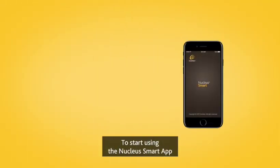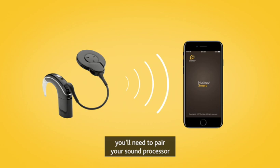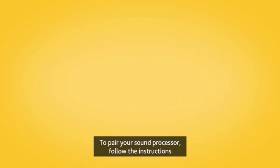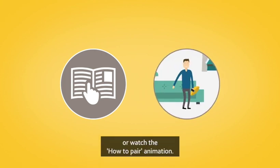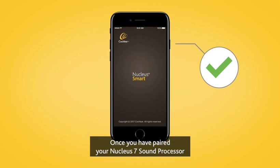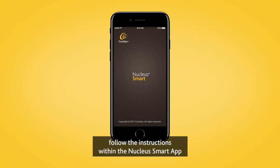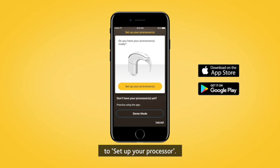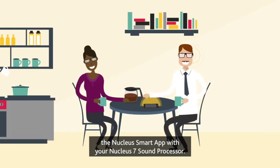To start using the Nucleus Smart App with your Nucleus 7 sound processor, you'll need to pair your sound processor to your compatible Apple or Android device. To pair with your Nucleus 7 sound processor, follow the instructions in the Nucleus 7 pairing guide or watch the How to pair animation. Once paired, follow the instructions within the Nucleus Smart App to set up your processor. When setup is complete, you will be ready to use the Nucleus Smart App with your Nucleus 7 sound processor.